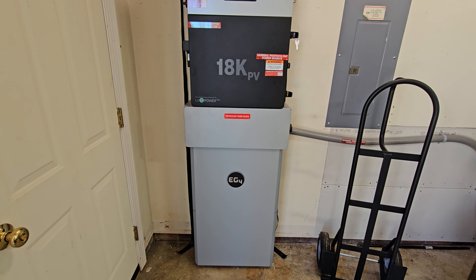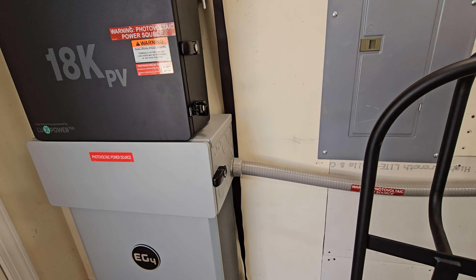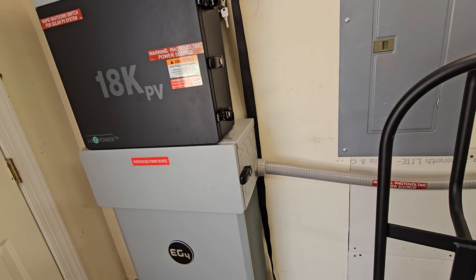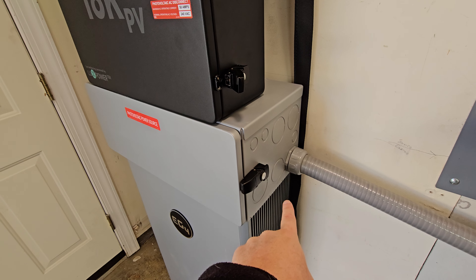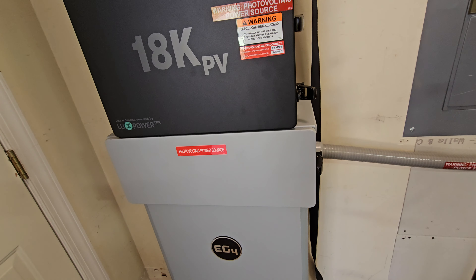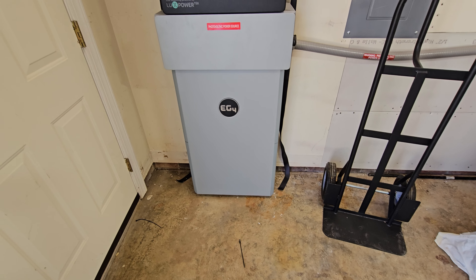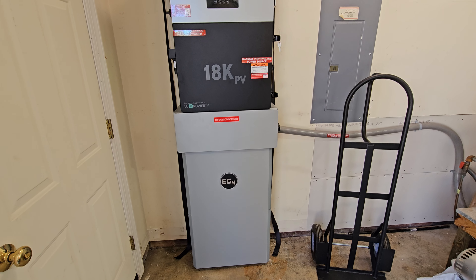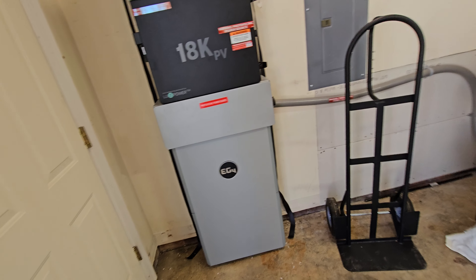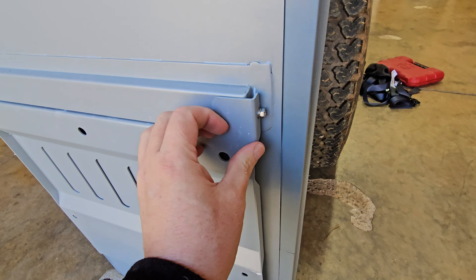When mounting the battery, do it first — it's the heaviest thing and you need everything out of the way. The new batteries come with a strap to help lift it out of the box. I used that strap on top, plus cargo straps to help pick it up off the ground, and a dolly underneath to get it in place and onto the wall mount. That worked pretty well.